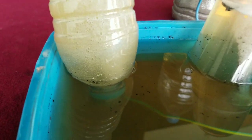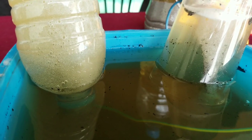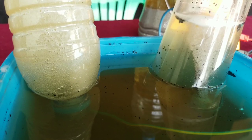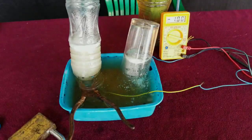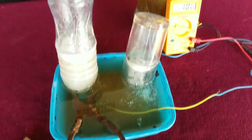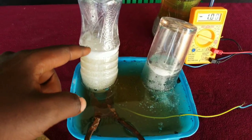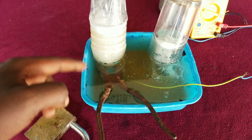I decided to prepare this potassium hydroxide solution at home because there are a lot of uses for it. For example, I can make batteries — in the next video I will also show you how to make batteries using this potassium hydroxide solution made at home.